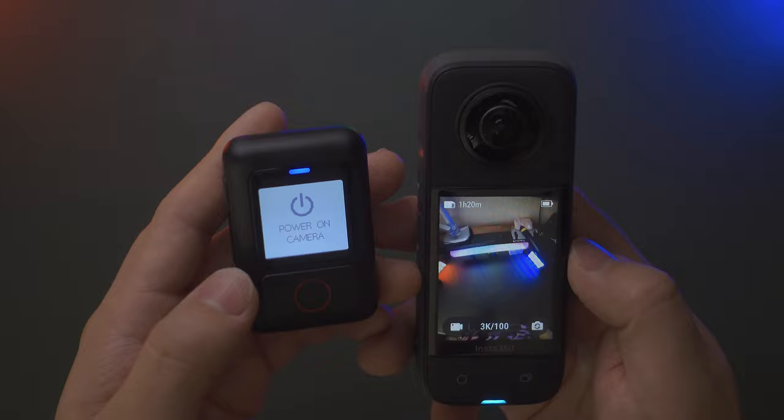That's everything for this video — an in-depth review and tutorial of the latest GPS Action Remote. I hope you learned a lot. If you found this helpful, please give it a thumbs up, subscribe, and hit the notification bell. See you next time!